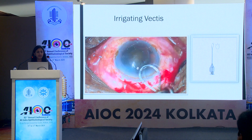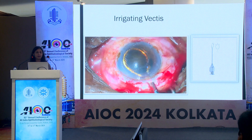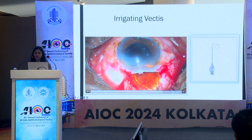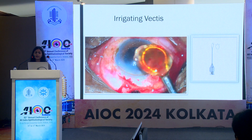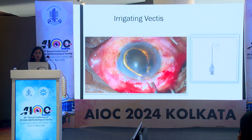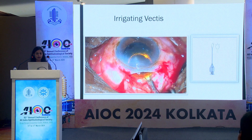Another technique uses the irrigating vectus, which has an anterior end with three small irrigating ports, each of 0.3 mm in size. The posterior end is connected to a syringe. After checking for patency of the port, the irrigating vectus is inserted sideways under the nucleus to engage it. The superior rectus bridle suture is pulled and the irrigating vectus is slowly withdrawn without irrigating. Once the superior pole of the nucleus is engaged in the scleral tunnel, irrigation is started and the vectus is slowly withdrawn while depressing the scleral lip. You can also tighten the superior rectus at this stage if you have taken a superior rectus suture.